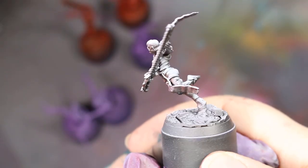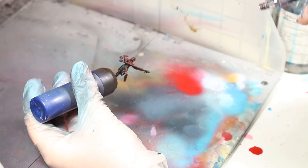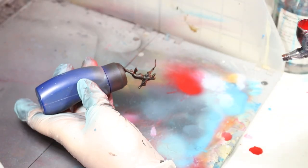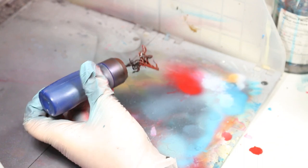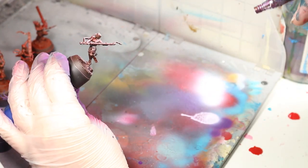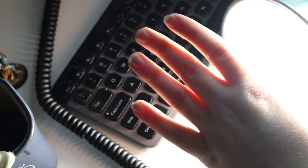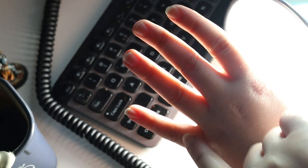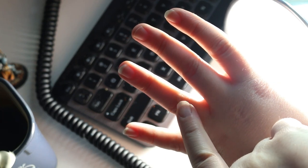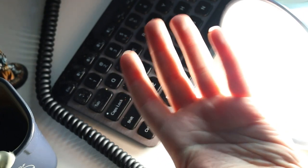But today, instead of just a normal zenithal highlight with a grey and white spray, we're going to give these models a blood zenithal highlight — so that's a red mid-tone and then a final white spray instead of the usual grey and then white spray. My reasoning for this: blood is red and skin is translucent. So at any point that we can, we want to add red tones to the shadows of these figures to show that blood underneath the skin.